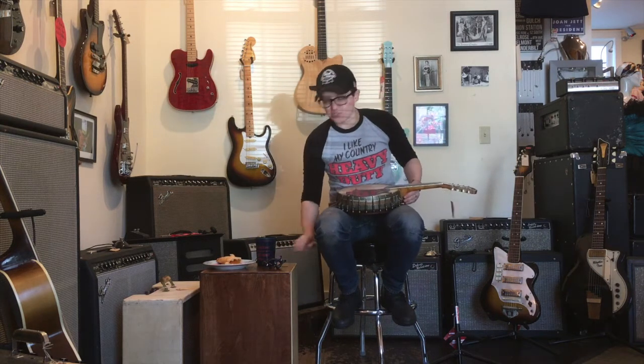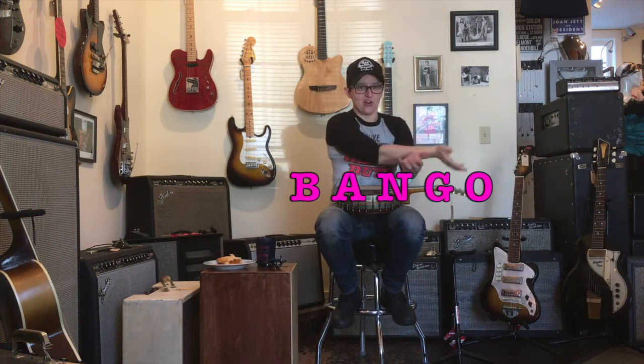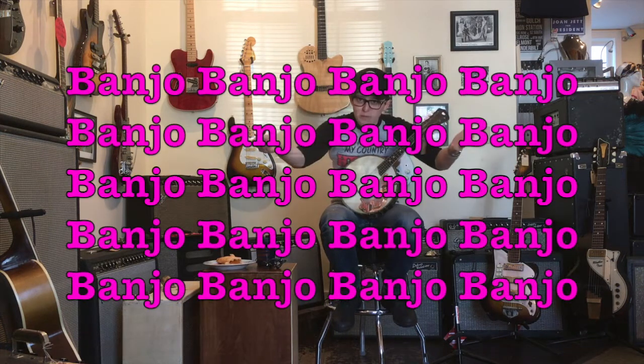And let's take a look at the word banjo, shall we? B-A-N-J-O. And banjo was his name-o. It's a really weird word. If you look at it for a long time — what is a J doing in there? Just look at the word banjo.